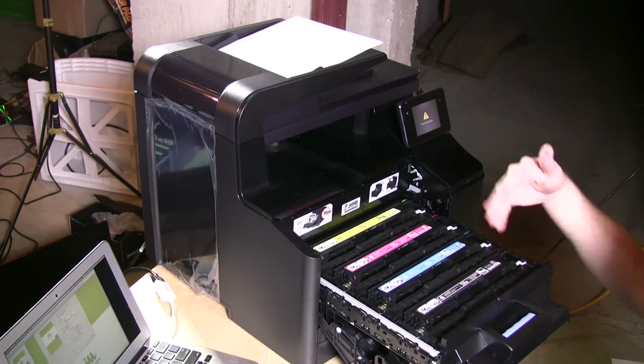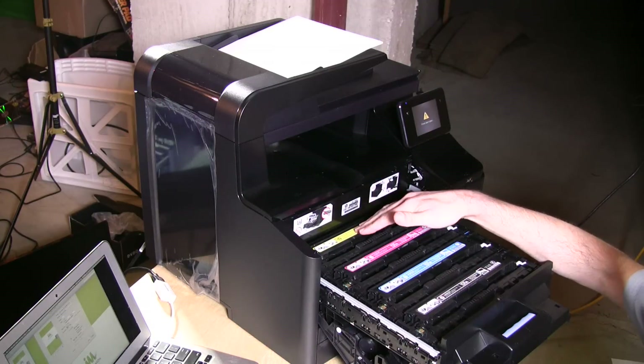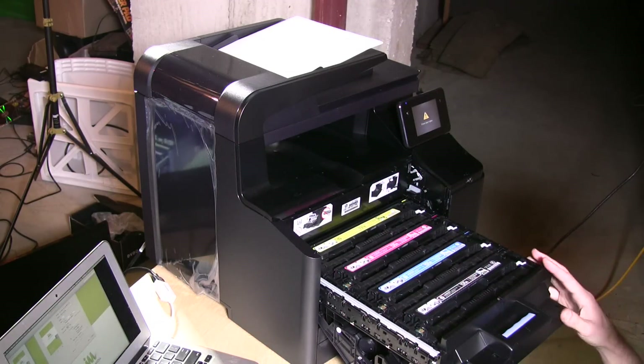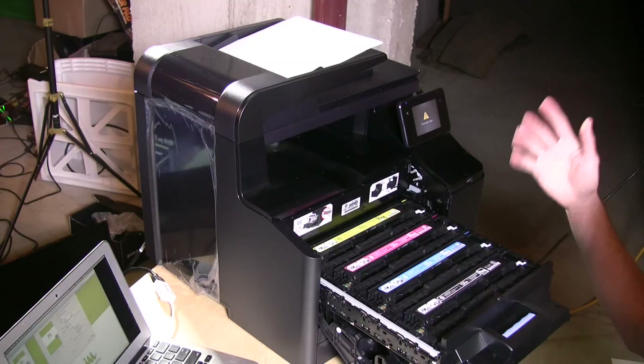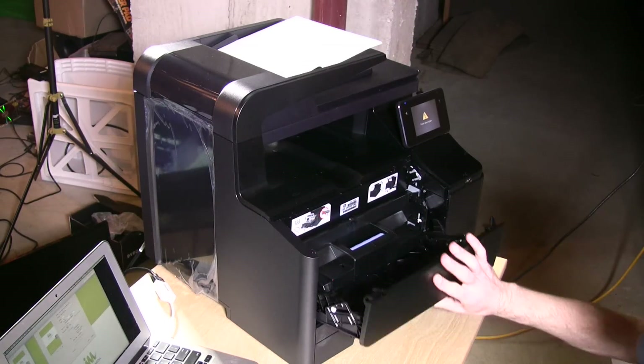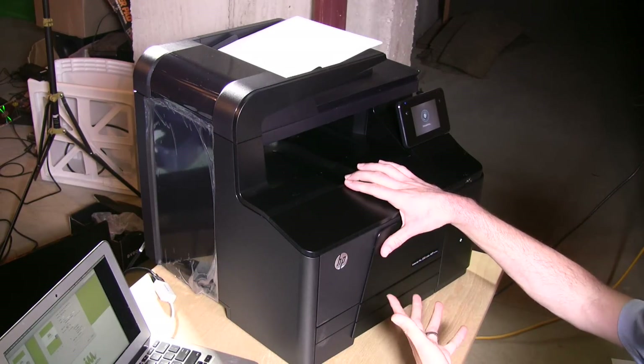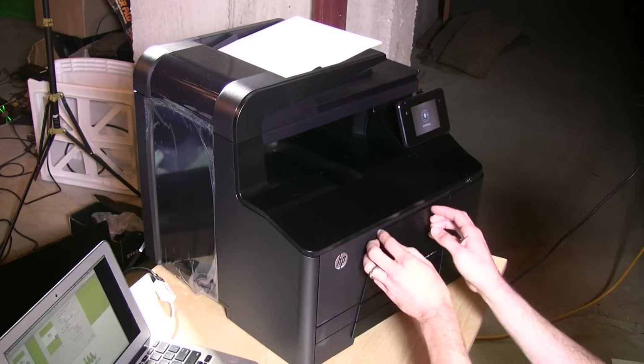To replace all the toner at once is about $300, but you won't do that all at once because different colors deplete at different rates. For example, I tend to go through more yellow than cyan depending on what I print. If you're printing things with a lot of coverage, you'll pay more to operate it, and at that point you might want a larger printer designed for higher volume. This one is really designed for a small office of one to five people.